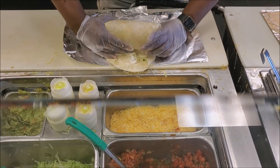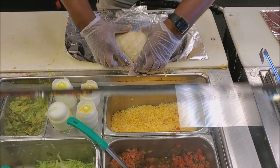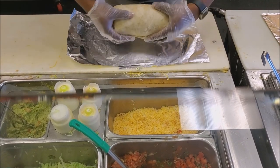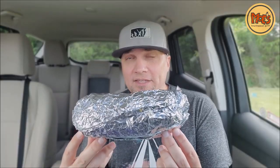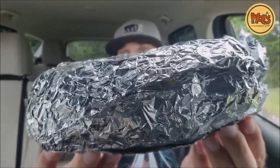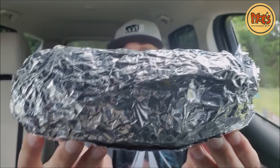Now, before I open this up — shout out Moe's, shout out customer service. You walk in, welcome to Moe's. My location is always doing it right with the customer service. Shout out Charlie and the crew. But we are going to get into this — the Grande. This is exactly what they're promoting. This is the Grande Homewrecker. Let's go.